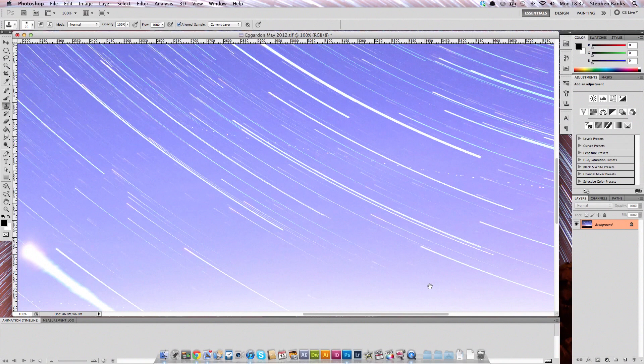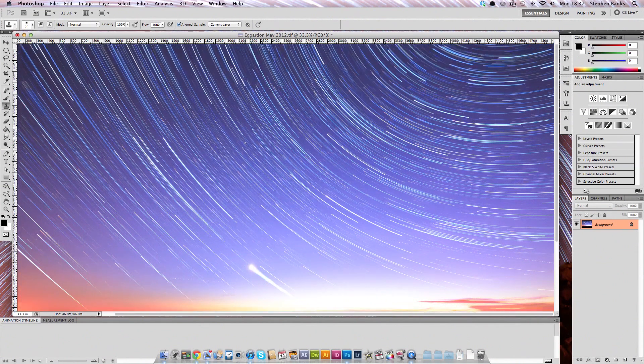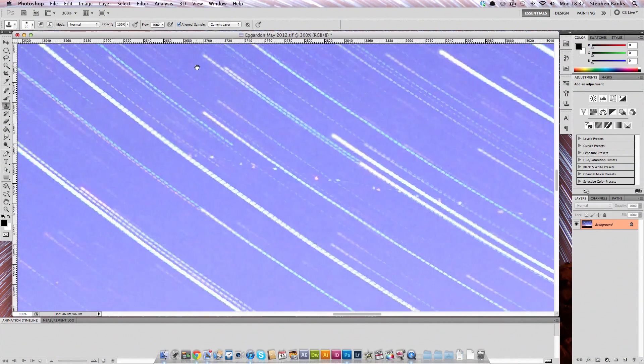And secondly are these plane trails. We want to get rid of them because they are quite distracting in the image. Sometimes if you're lucky you get shooting stars or even satellites coming across your image which produce smooth lines. You may or may not want to get rid of these, but I'd suggest getting rid of the plane trails because they do look rather out of place. So what I usually do is, again with the Clone Stamp tool, I select an area that's on the star trail line, click right in the middle of that, and start hovering over where this airplane trail starts, and paint over a perfect line on top, then start painting along.